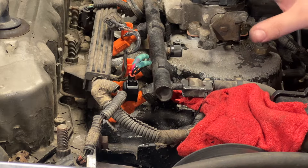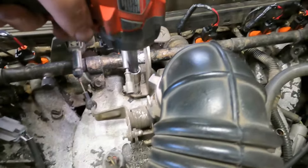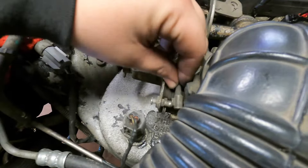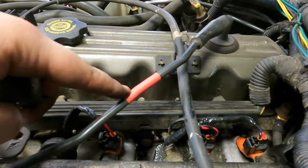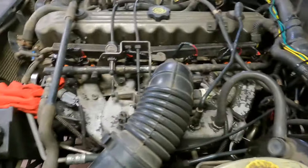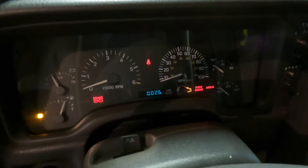Got one done, five more to go — same exact process. Got them all done; wrapped them in tape, good to go. Let's go ahead and put everything back on, hook up the kickdown cable and throttle cable. Cycle the key a few times so we get fuel up to the rail, and then we'll start it. It would appear we have a successful injector swap.